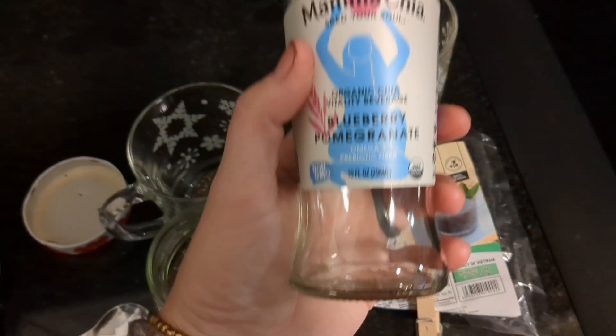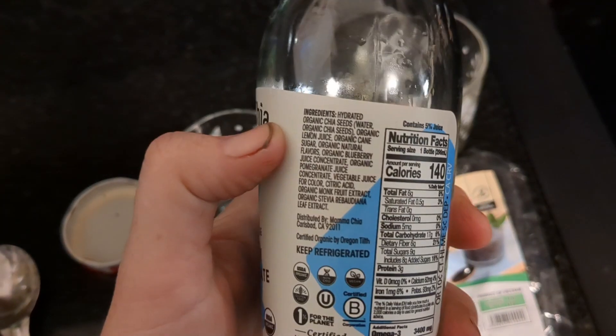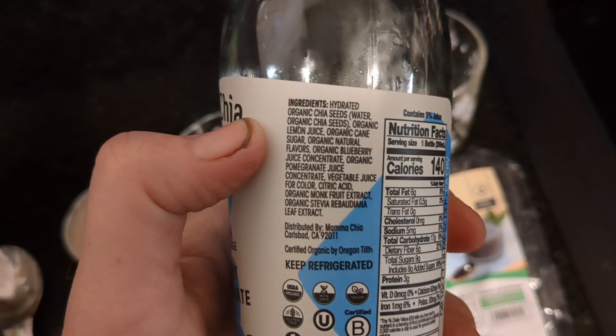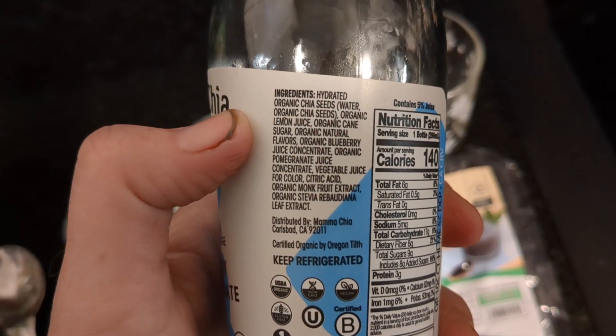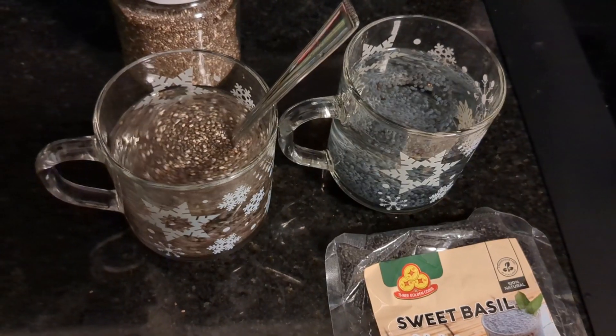You're going to want to hydrate the seeds before you put them in the drink. I just followed the ingredients on the label, going with the ones that had the most — so mostly it's going to be the chia seeds, then the lemon, then the other flavors.